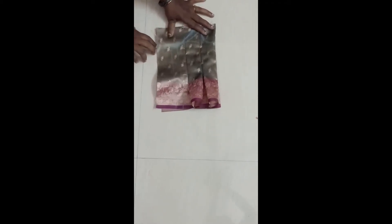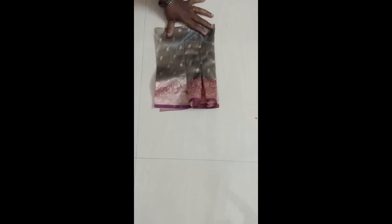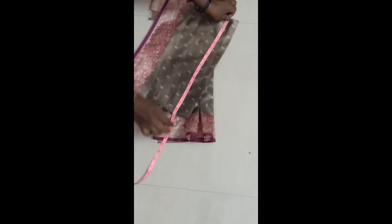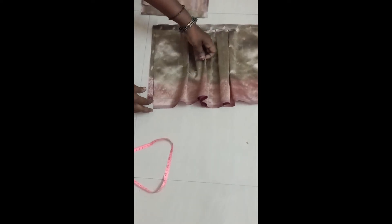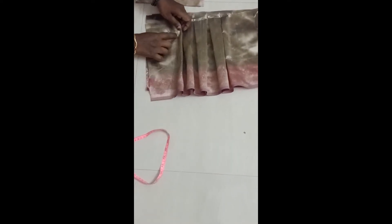You have to take 3 to 4 times the sleeve arm around. My sleeve arm around is 8 inches, so I have taken a piece of 3 times that — approximately 24 inches. I have taken 32 inches for the two sleeve pieces combined. I have made a stitch just like how we did for the pant, and then join it to the top.